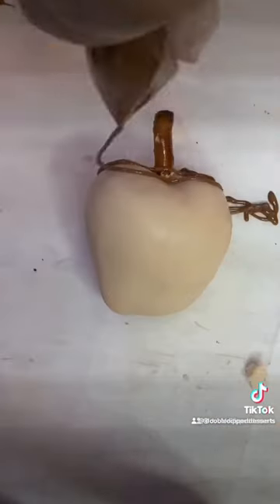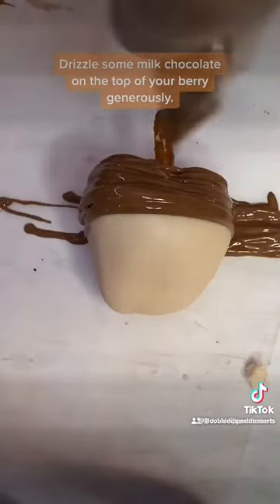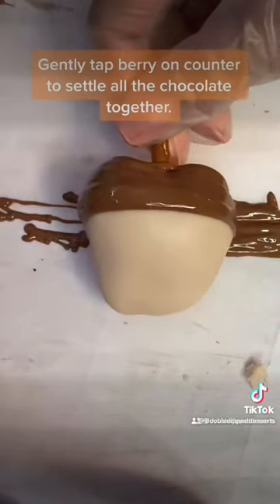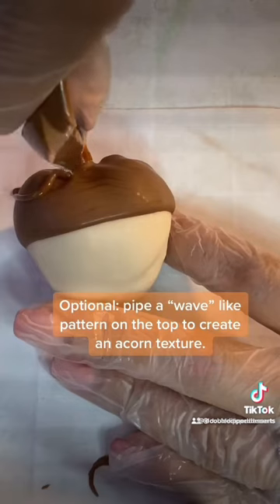Then put some of that melted milk chocolate in a ziplock bag or whatever bag you prefer, and do a really thick drizzling on about one third of the strawberry. Then tap it on the counter to let that all settle in.